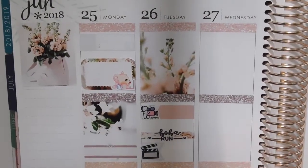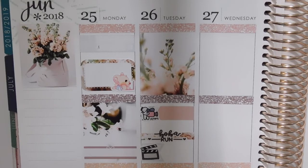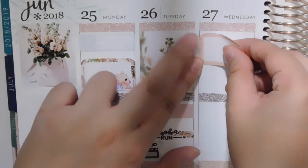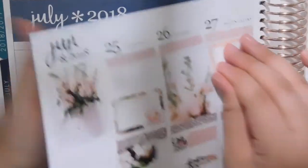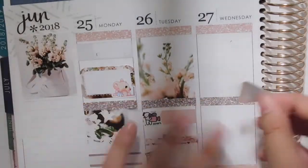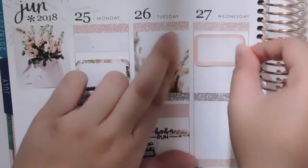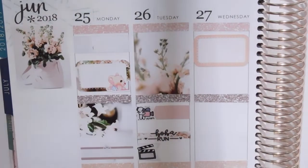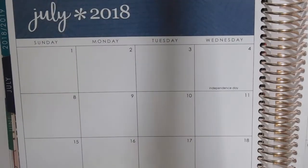Wednesday is going to be another work day — just prepping for the upcoming sale. I'm putting a plain half box up here to mark that. I honestly do miss planning in my planner. I've been so busy I haven't had time to sit down and plan for the longest time. I'm hoping to get back into it, but I might get busy again because I think next week I'm going to LA.